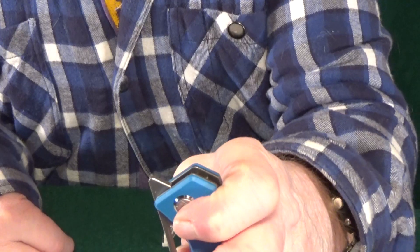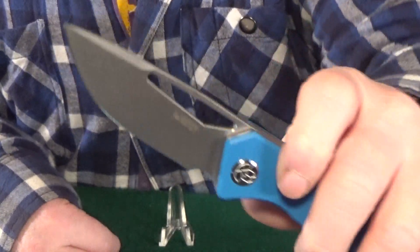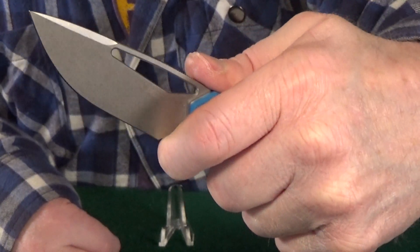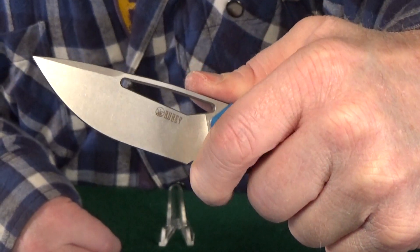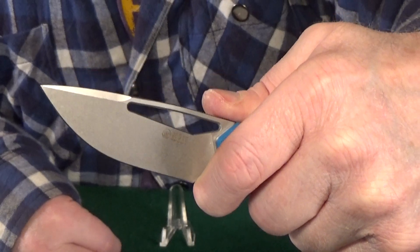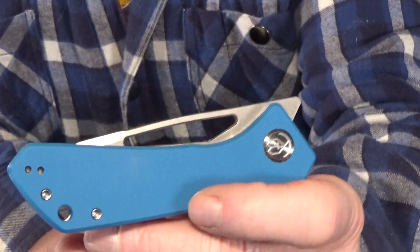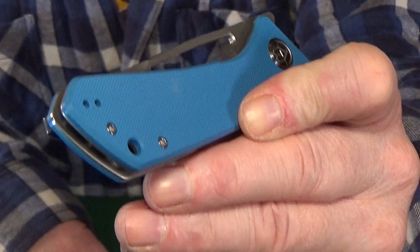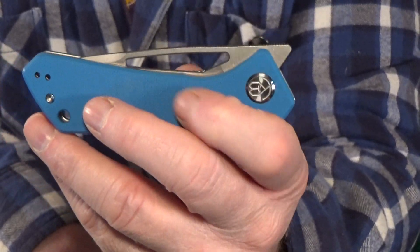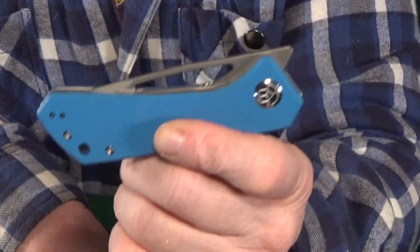They even added a forward choil — yes, it is large enough, but I got to warn you, for my medium size, it is just barely. The only potential issue I've noticed is with the texture of the G10 — it's a little bit aggressive, so it will probably want to chew on your pocket.